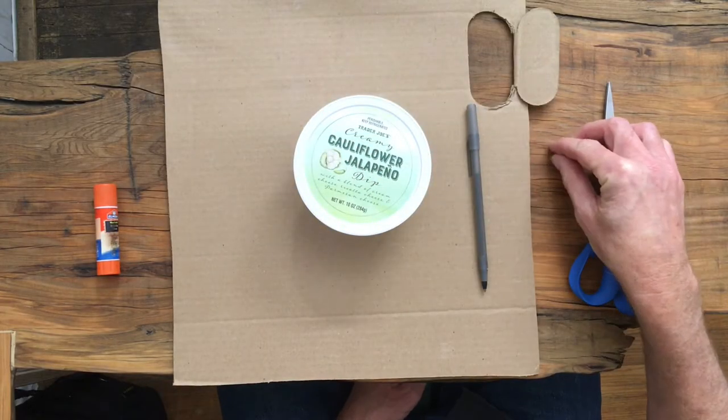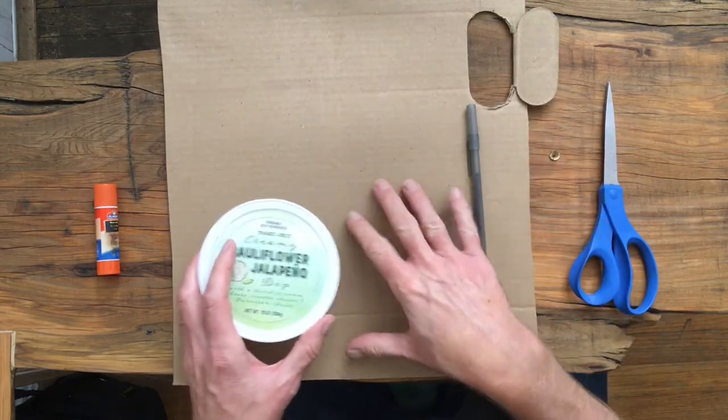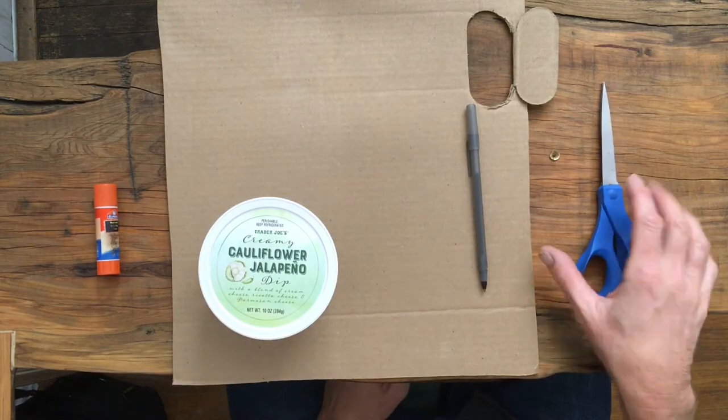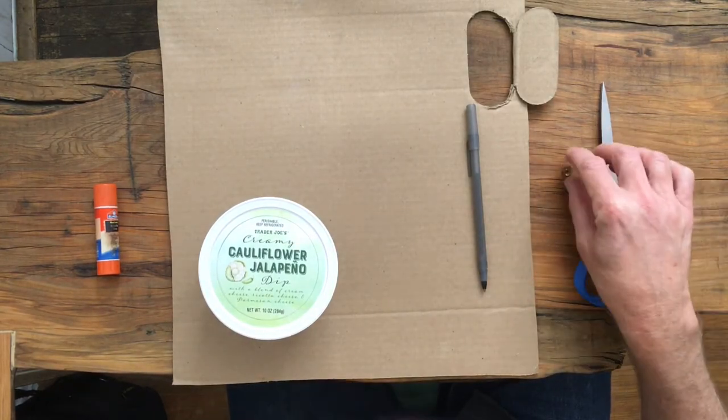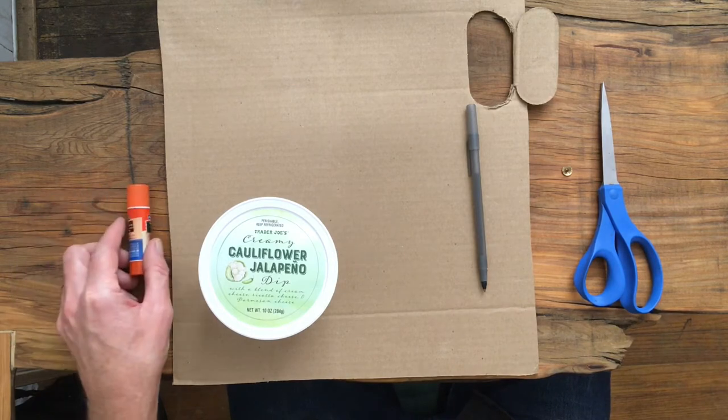We're just going to need some basic supplies. The basic idea is we need some sort of a container and then a piece of scrap cardboard. This is actually one of the panels I cut out on the side of my DIY light box, because I knew I was going to end up using it later. We need some scissors, a thumbtack, probably some glue, maybe some white paper.